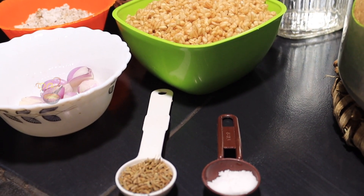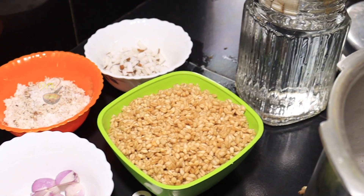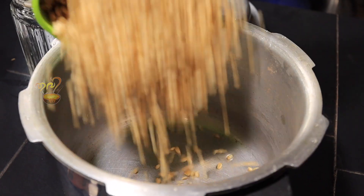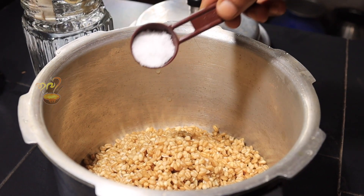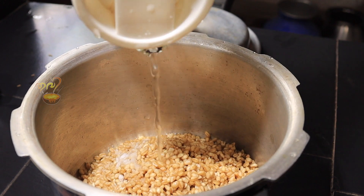The wheat (gotham) is ready now. We are ready to serve Nadan Gotham. We make the solution for the whole gotham and put it in a cup to dry. By doing it, the hudang will make it easier for you.